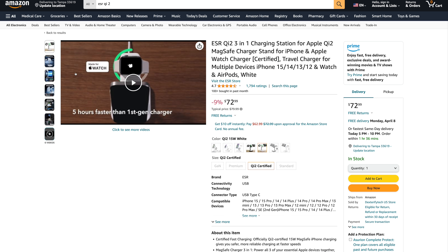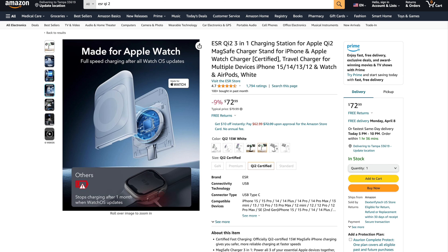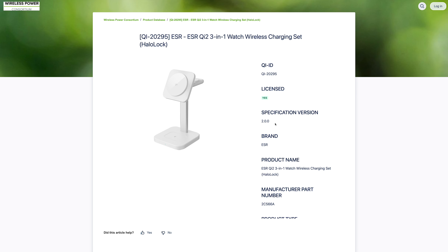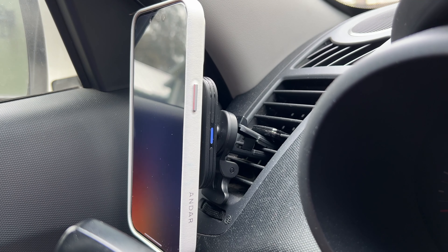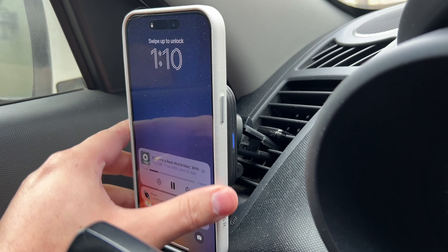There are also alternatives I haven't tried yet, like this ESR Qi2 3-in-1, which does iPhone, Apple Watch, and AirPods. The Apple Watch charger actually detaches, and it doesn't look like the iPhone portion swivels much, so it's a bit more stationary. But it's about half the cost at $73, and yes, this ESR 3-in-1 is licensed in the Wireless Power Consortium for Qi2. I've tested multiple ESR chargers and I actually use their car charger, which is also Qi2.